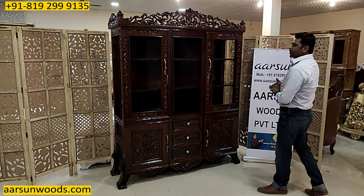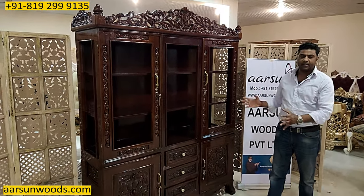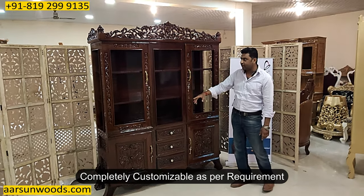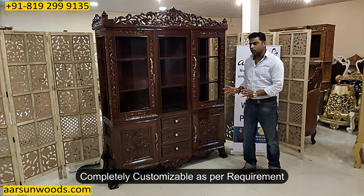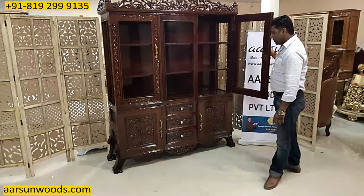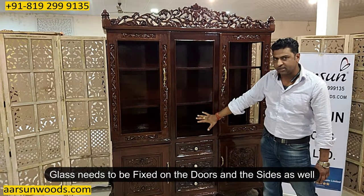Crockery units are designed as per the size you have. In the place that you want to keep it, however much area you are getting, we will accordingly design the unit for you. You want it lower — that can be done. You want it higher — that can be done. You want some other structure, like a space in the middle — that can also be done. It depends on your requirement. These open areas will have glasses; this is the door on both sides.